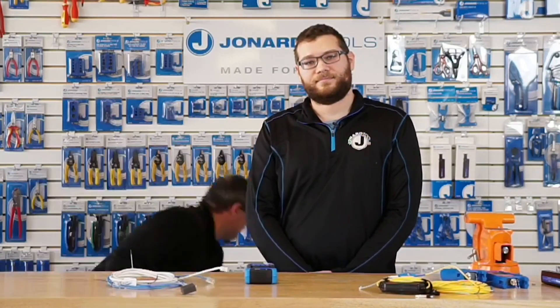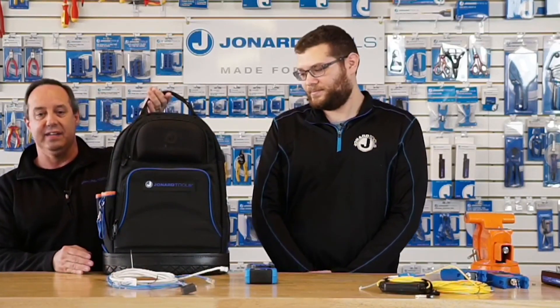If that's it, let me finish up by repeating: please take a moment to like our Facebook page, go to jonard.com/live to enter our contest to win our BP-100 backpack. Thank you everyone for watching. Please stay safe.